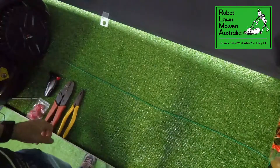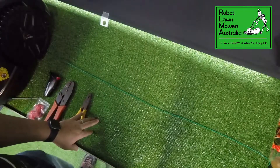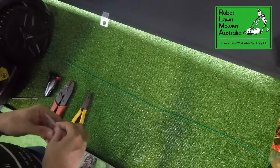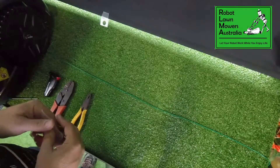Hi guys, Jason here from Robomow Australia again. Today we're going to do a really quick video just on joining your perimeter wire if you need to join it for one reason — whether you've got more than 100 metres on a roll and need to join it, or whether it's been damaged by the mower or by something else that needs to be repaired.